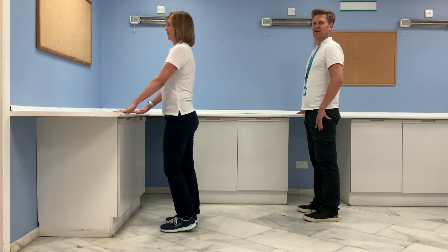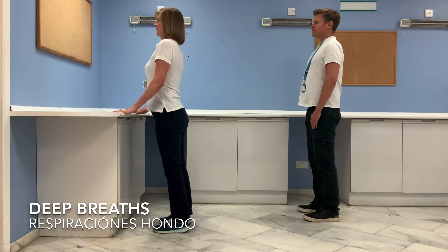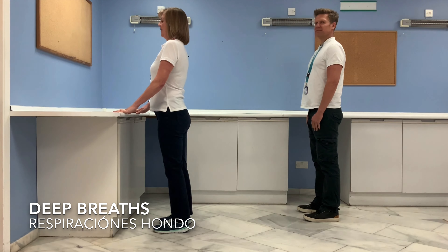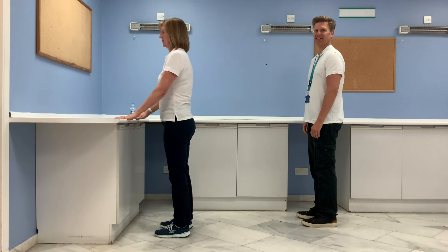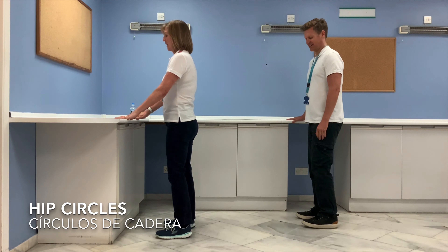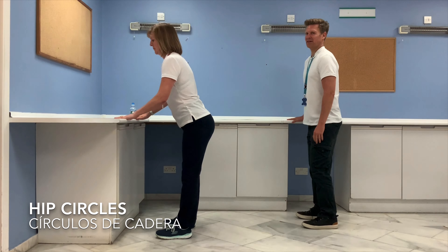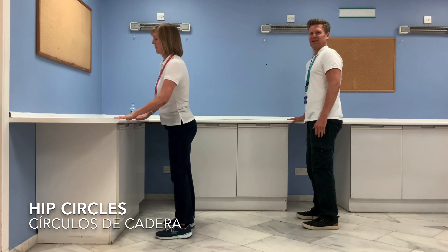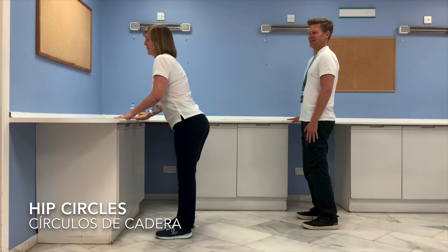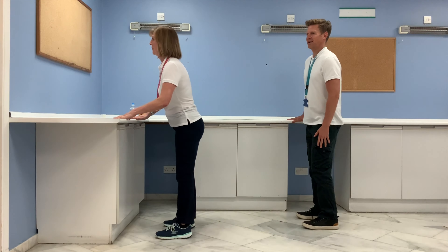Nice posture and a nice deep breath. Next exercise we're going to do some hula hoops — twist your hips around in a circle. Go as far as you feel comfortable; you might feel a little bit of a stretch as you do it. We'll do three one way and then three the other way.